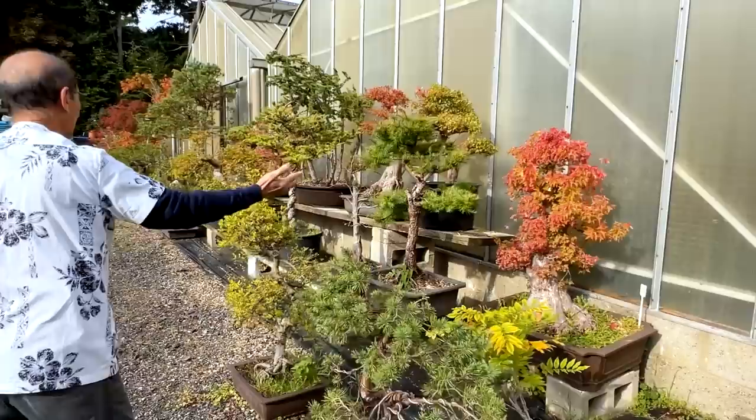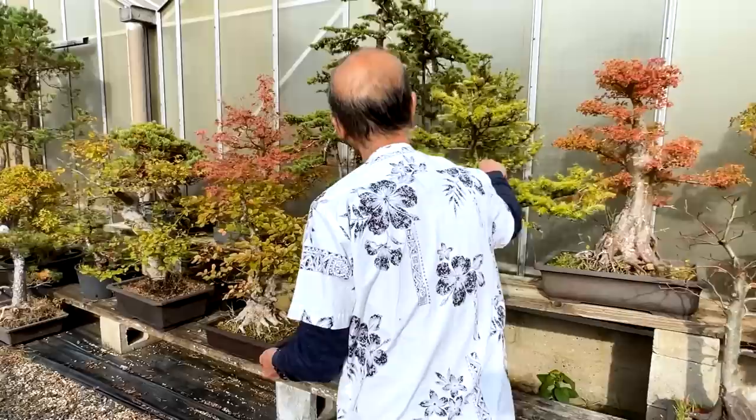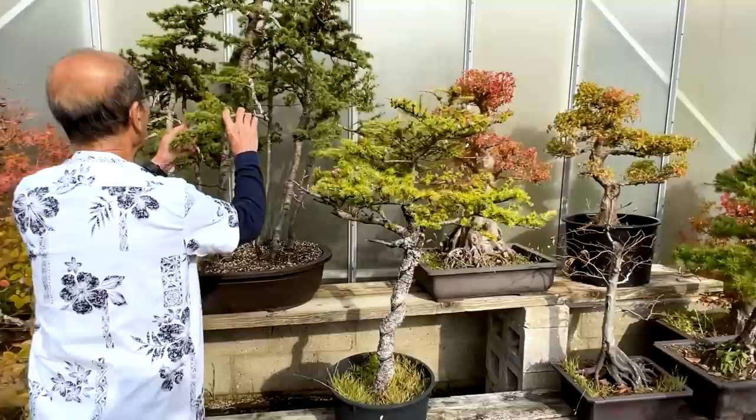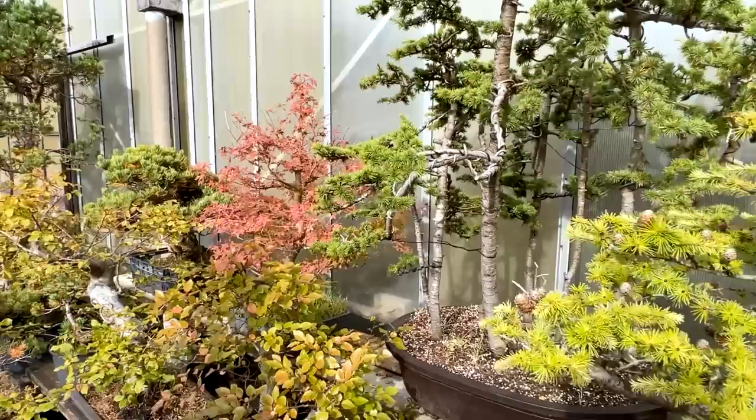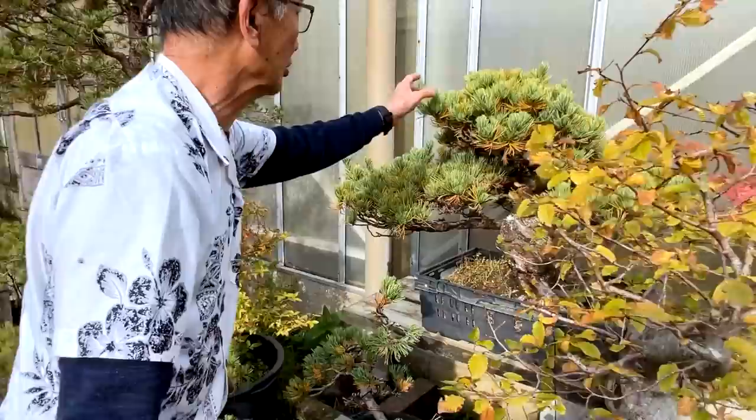Let's look around — my trident maples are turning lovely autumn color. They are only troubled by aphids in the spring; apart from that they don't suffer much. This is a Cedar of Lebanon — fairly trouble-free, doesn't seem to get many pests. Korean hornbeam also doesn't suffer from many pests, and European hornbeam certainly doesn't have many pests either.